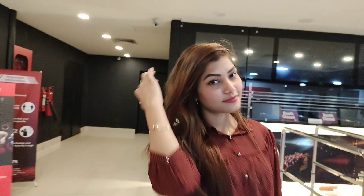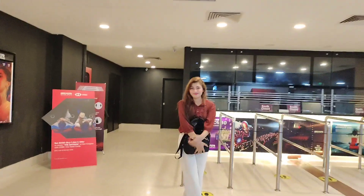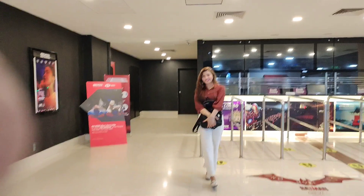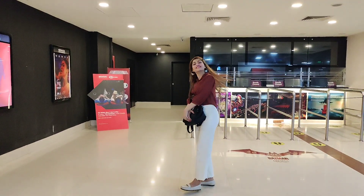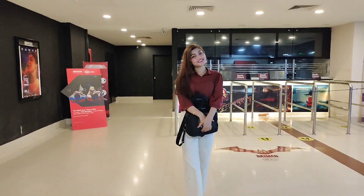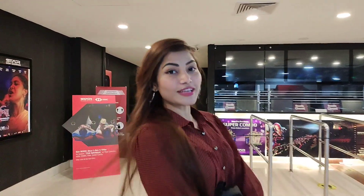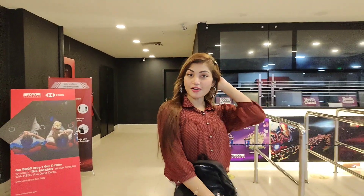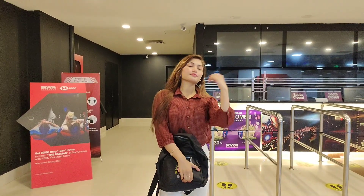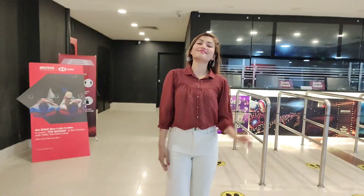I am going to show you my hair and my hair color.